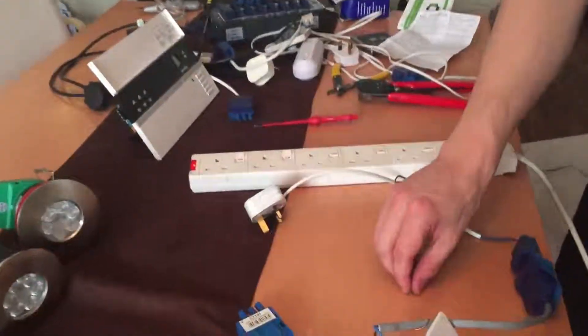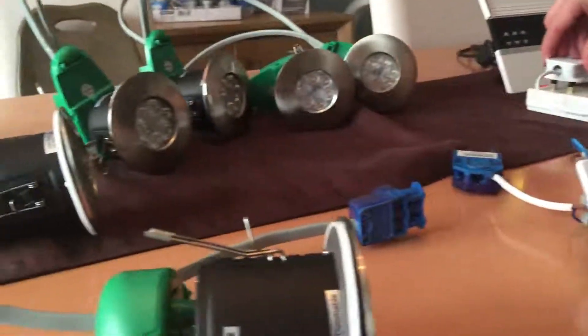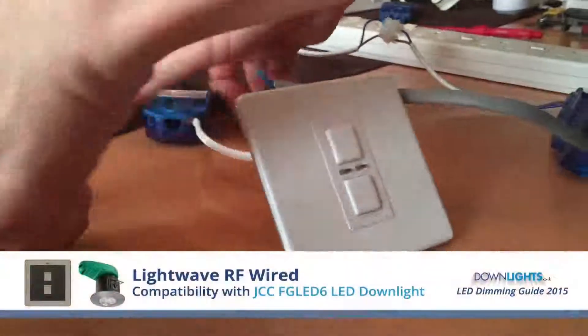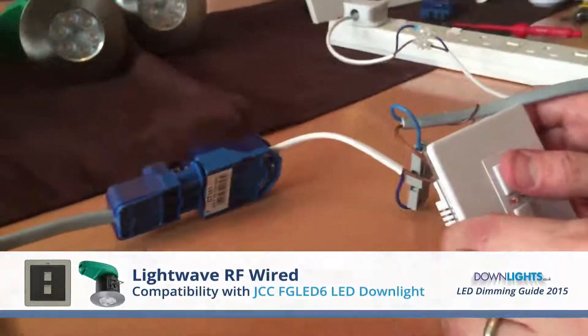Now I'm going to test the JCC-FGLED6 with the mains voltage Lightwave RF dimmer.